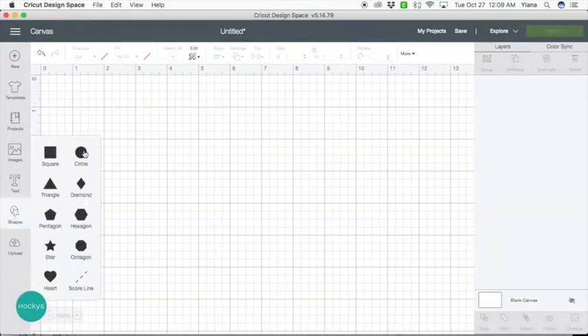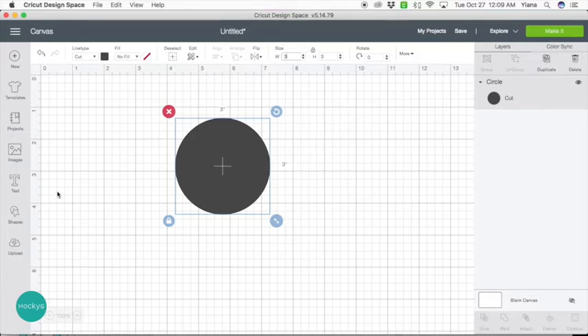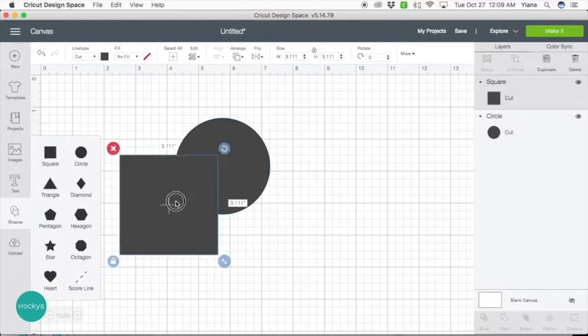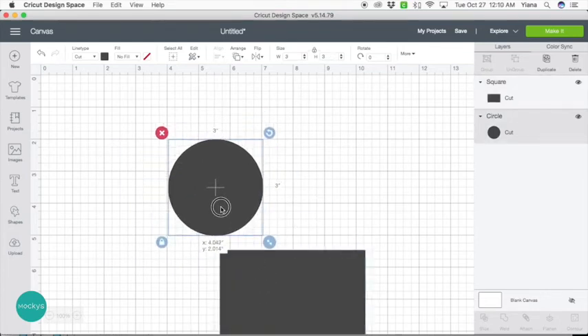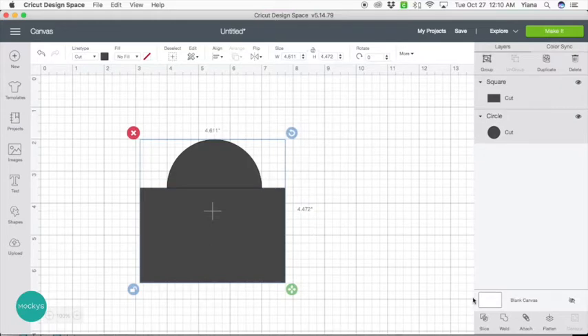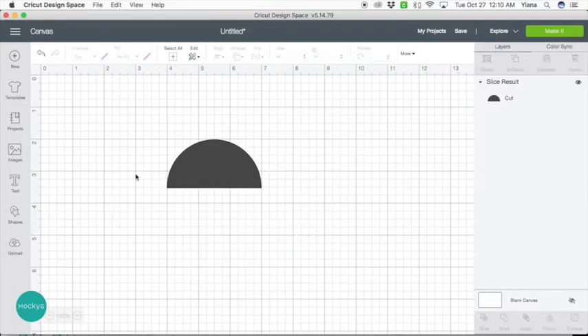Let's go into our shapes and take a circle. Let's make an even number so it's easy for us to work with. Then what we're going to do first is cut the circle in half. We do this by taking another shape — let's use a square since it's the closest one. Unlock it so we can move the size, and align it to our grid so we can tell where the middle of the circle is. Now select all and slice.